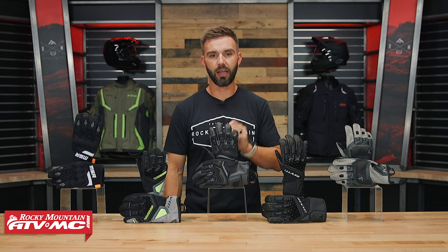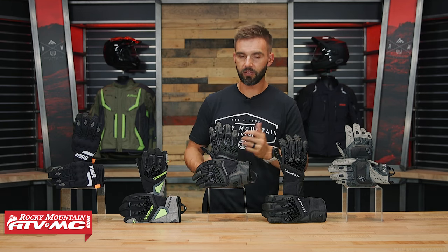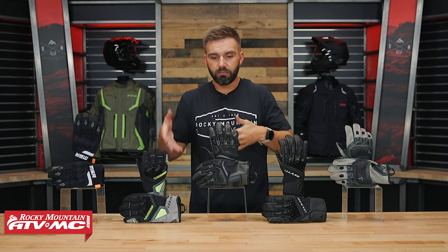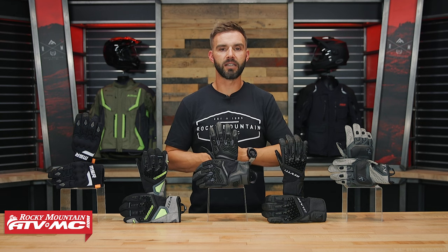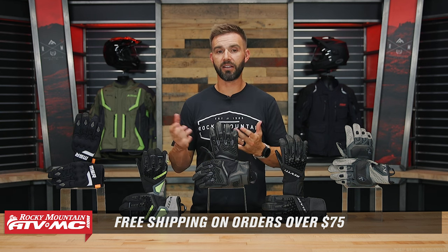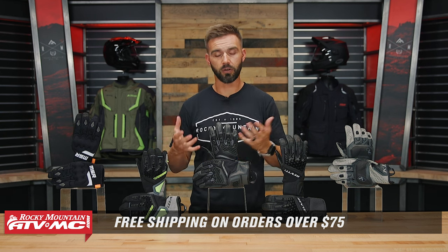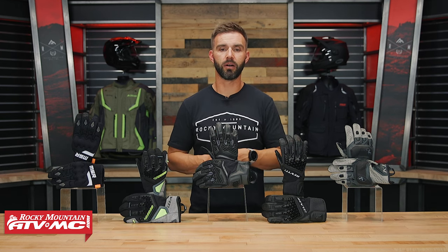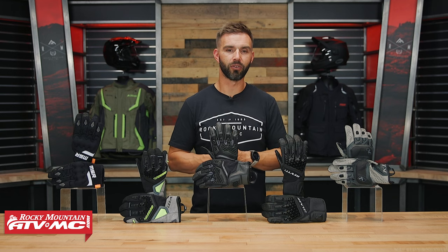If you have questions or comments about anything we talked about, leave them in the comment section below. If you have one of these gloves, which one is it? Leave that comment below. Click on the link or head to RockyMountainATVMC.com to get your next set of gloves today. We ship free over $75. We have buyer's guides on all the major categories — gloves, helmets, jackets, pants, all of that. So get subscribed, hit that notification bell, and you'll always stay up to date on those videos.